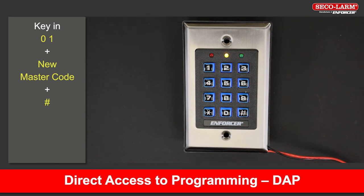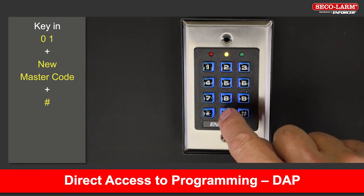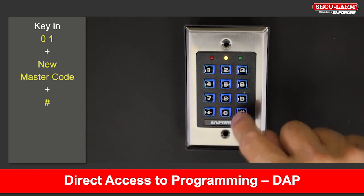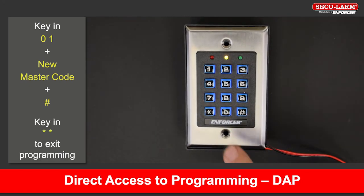To reset the master code, type in 01, your new master code, followed by pound. Exit programming by keying in star star.